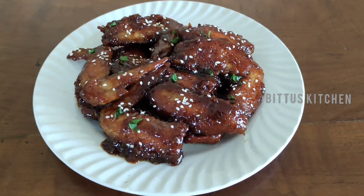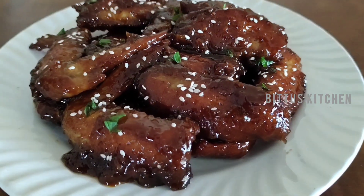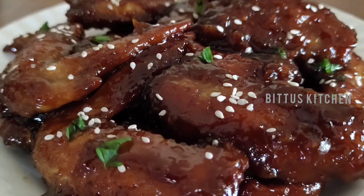Hi friends, welcome to this video. I have a barbecue chicken wings recipe for this recipe. This is a barbecue chicken wings.